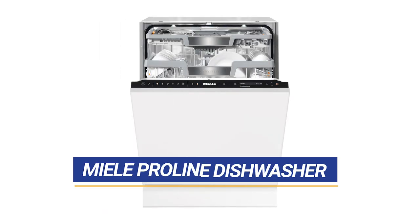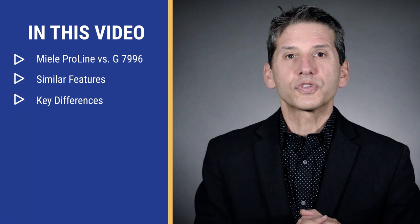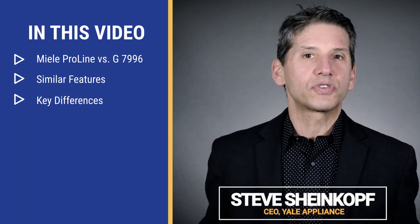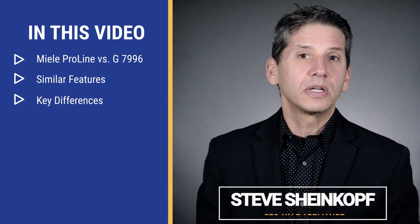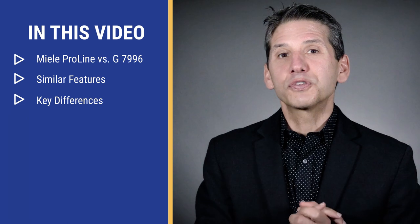Should you spend $4,250 to buy the Miele ProLine dishwasher? Why should you spend $4,250 for any dishwasher? You really don't have to. In fact, this video might dissuade you from doing so, except for a few key features. So you'll learn all the features and key differences between the Miele ProLine at $4,250 and Miele's best 7000 series dishwasher at $3,000. At the end, you'll be able to determine if spending $4,250 for this Miele ProLine dishwasher is right for you and your family.